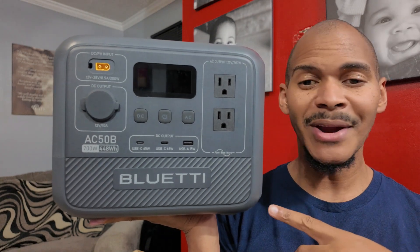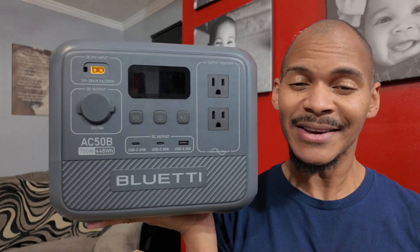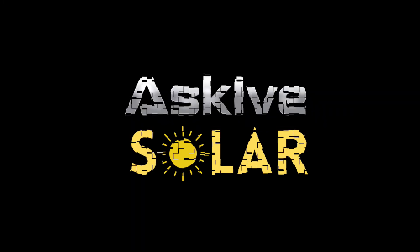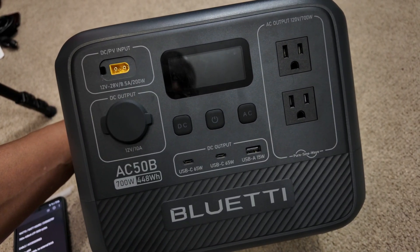I was taking notes on this and Bluetti actually made a really solid device. Let's talk about it. What up? I'm Ive. I'd like to give you practical takes and real life experiences with these power stations and panels and all of that jazz. This is the Bluetti AC50B, which is really nice.